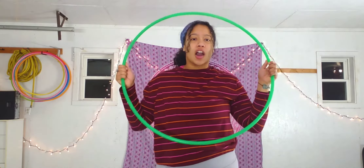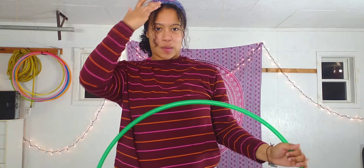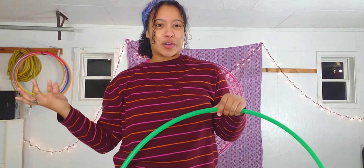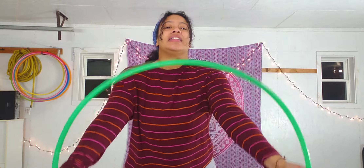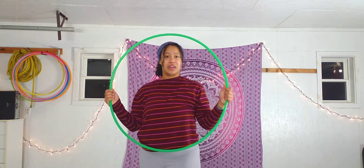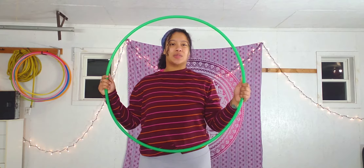Now we're going to talk about hip size. For this lesson I recommend that you have a smaller, lighter hoop. You can totally do chest and back rolls with beginner dance hoops, but they tend to be a little bit harder to accomplish because the hoops are so heavy. In today's lesson I am going to be using a 30 inch UV green polypro in 5/8's thickness, and I got this hoop from the Spinsters.